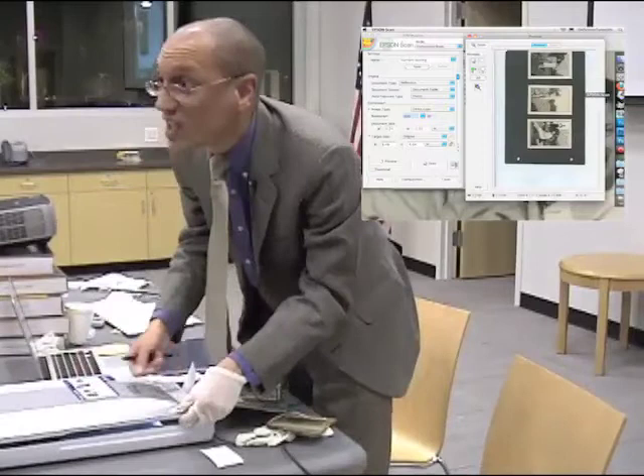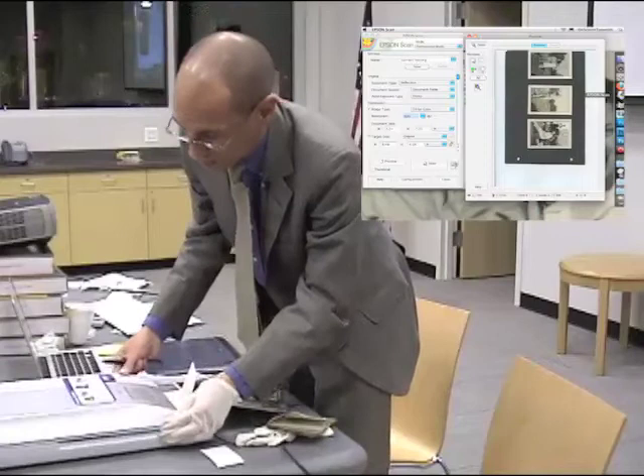And it feeds it. If you had a strip and it wasn't mounted, you would go in this side.